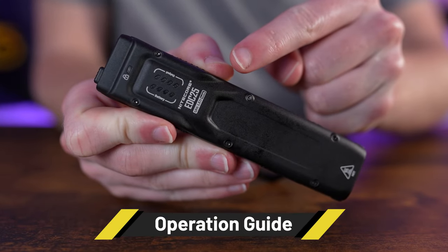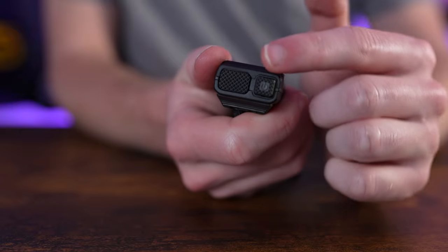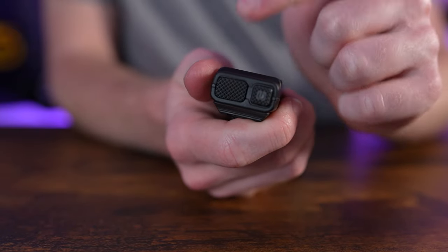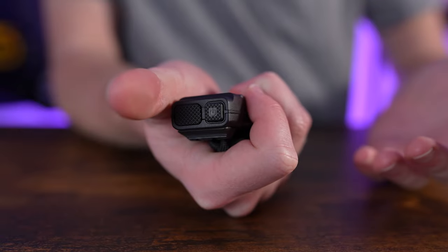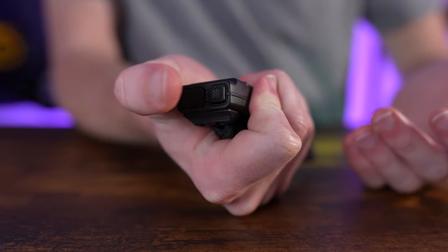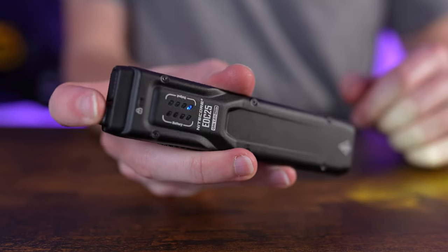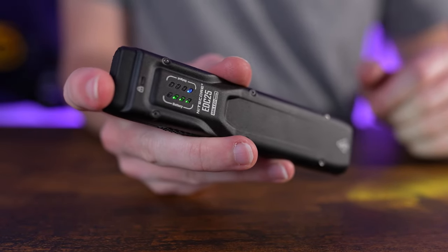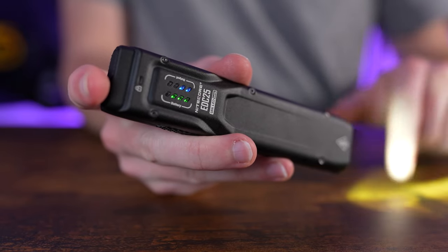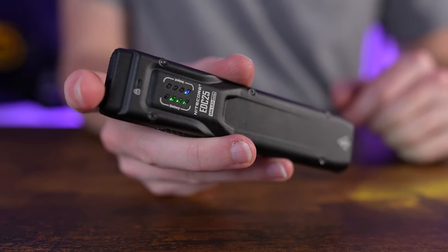The EDC25 uses a two-stage power button and a single-stage customizable paddle. A full press of the power button turns the light on and off. While the indicator lights are active, a half press of the power button cycles the output through ultra low, low, medium, and high, then back to ultra low.